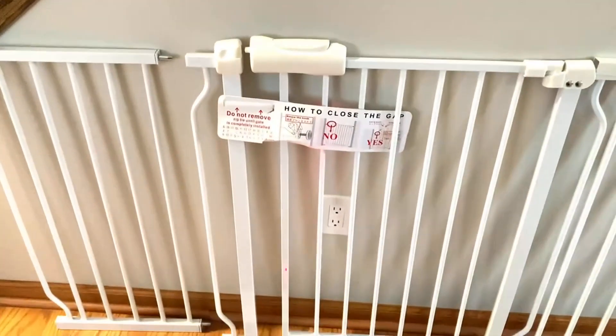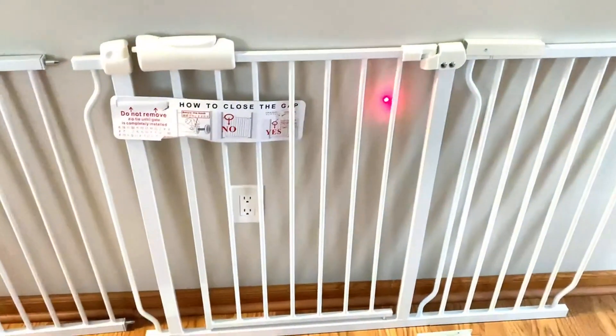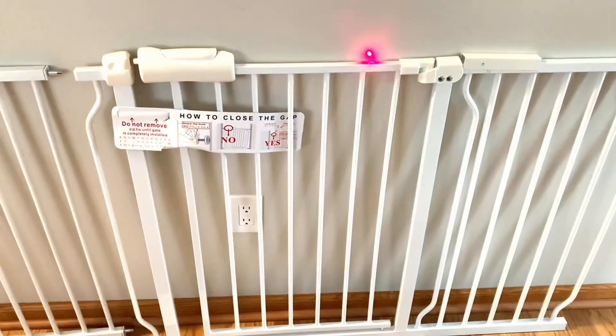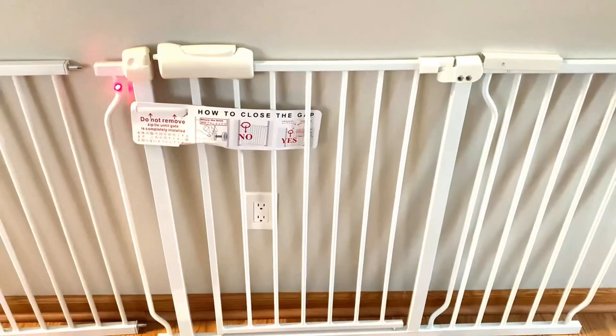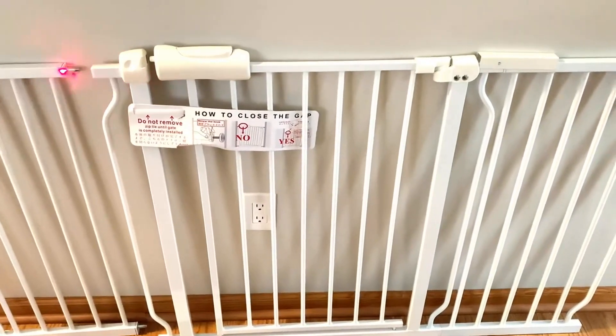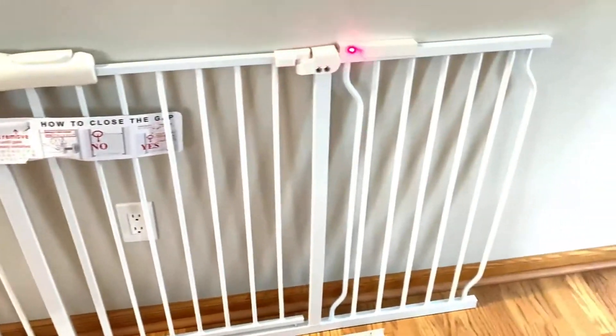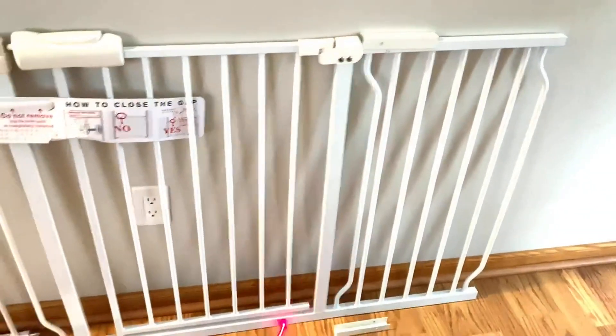What I have discovered is you can use this in sections. The middle gate can be used on its own and have an extension bolt put here, or you can add one of these extensions, or extend it to be a much longer length and add both extensions.